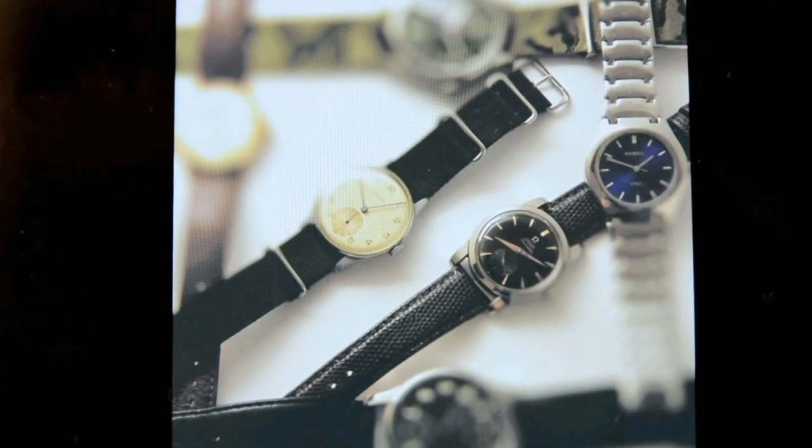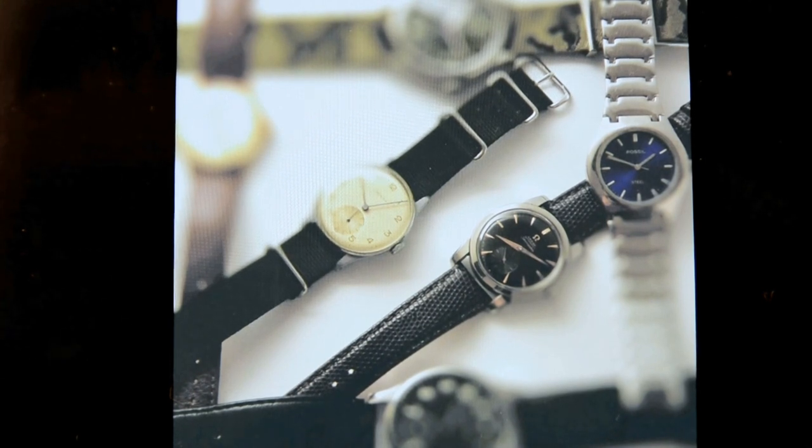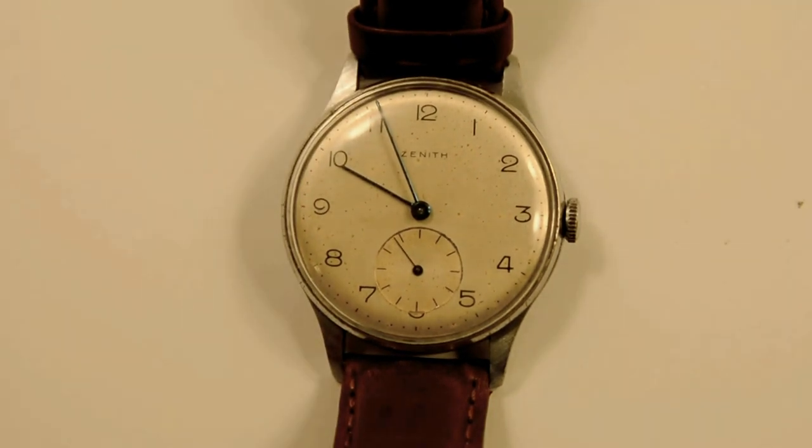Hello everyone, this is Watch Me Stress, and welcome to my second watch review video. Today we're going to be looking at my third watch in my collection, which is my 1940s men's Zenith wristwatch.